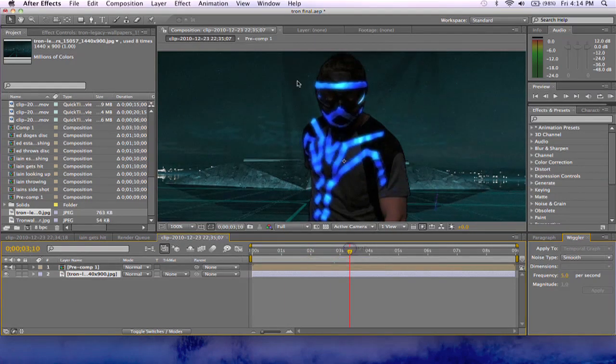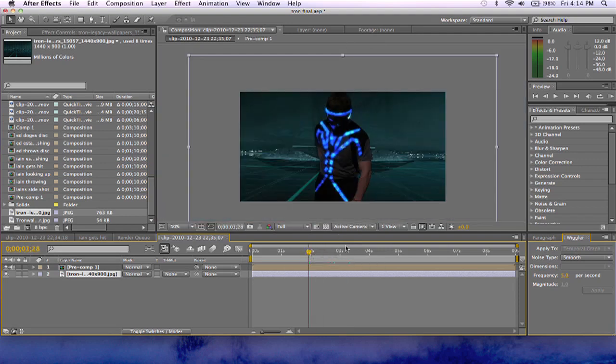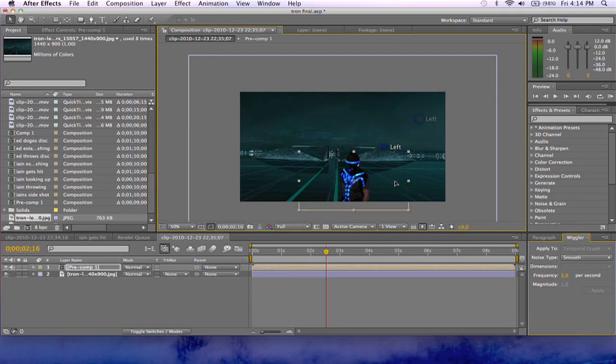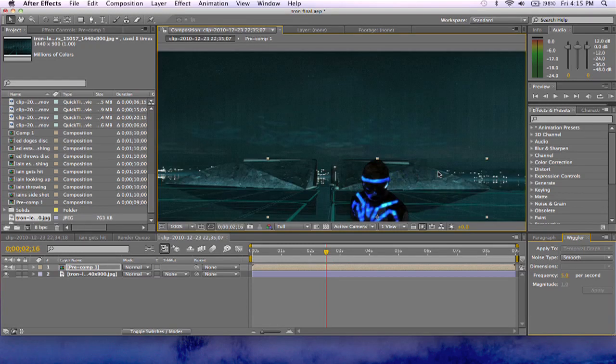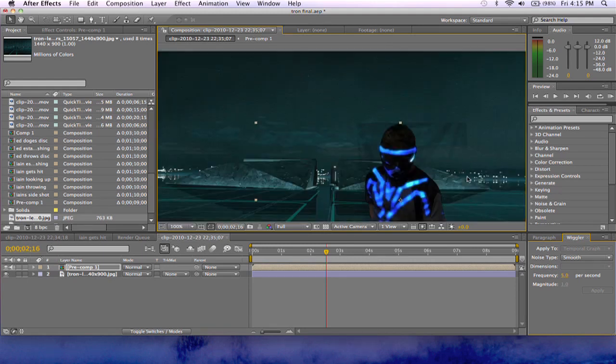There are still some problems — you can see around him — but you know, we can just go back and fix those. It's really not that bad. I'd say this is almost movie quality here — pretty spectacular in my opinion. Anyway, that's it. I'm Edgefro with Rock Heaven Films and I'll see you guys later.